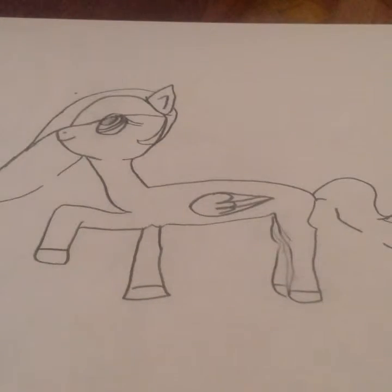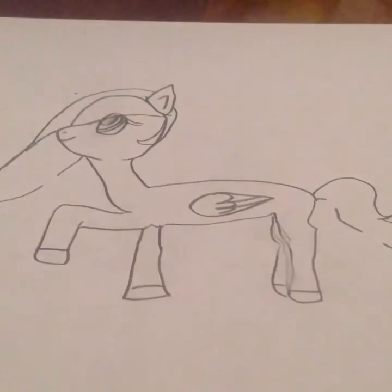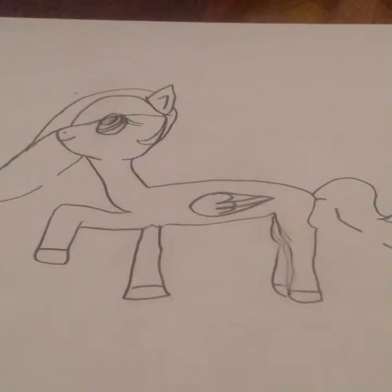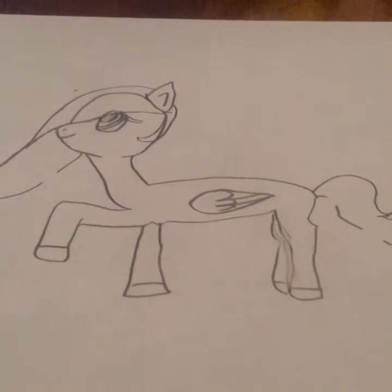The supplies I'll be using are: glitter glue, glitter, a white colored pencil, a light green colored pencil, a gold colored pencil, a light red colored pencil, a dark red colored pencil, a dark green colored pencil, a pink colored pencil, an eraser, and number two pencils. Hope you enjoy and I'll get on to the coloring!